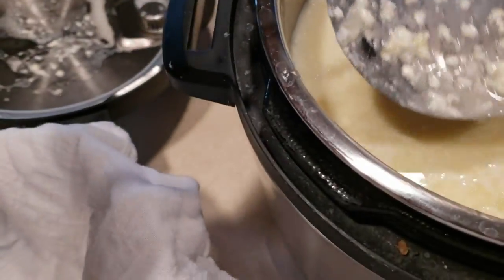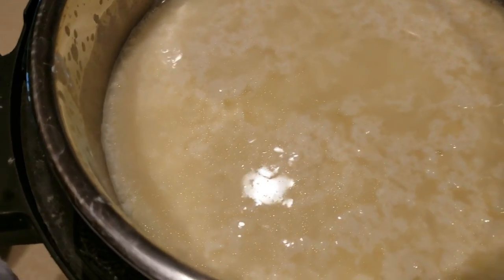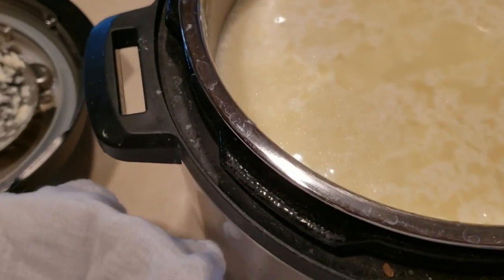I've lined my bowl with cheesecloth and I'm going to strain the curds into it. There's a lot — I'm not sure this bowl is going to be big enough; it's the one I usually use for yogurt. I like to save the whey and use it for fermenting the chicken food, so let me see what happens. I'm actually going to go get my other Instant Pot liner.